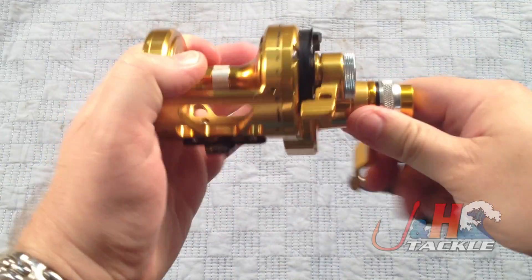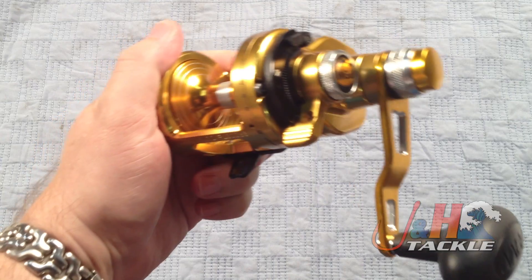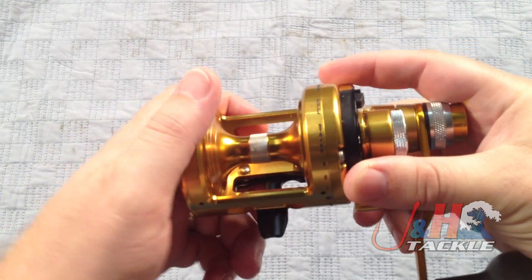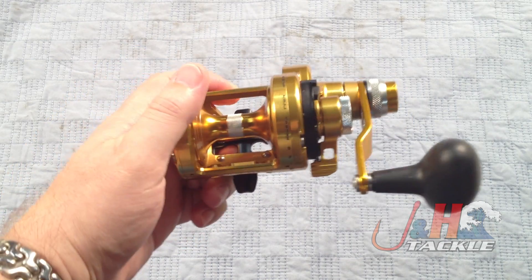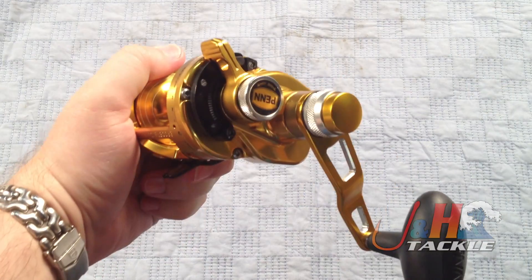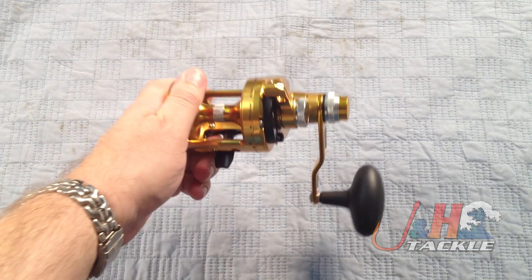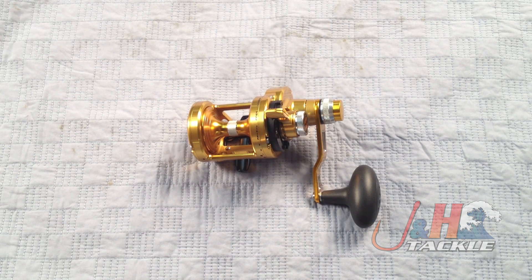Just a nice reel. At $550 it is at the high end of the spectrum, but it's got a ton of power. Penn now has the braid ring on all their reels, so you can tell where you are in the spool — one-third, two-thirds, and full. It's a nice little feature, kind of fun. Most guys don't really need it, but it is there. So this is it — the Penn Torque TRQ15LD2 two-speed lever-drag reel. They are finally in stock and available at J&H.com.